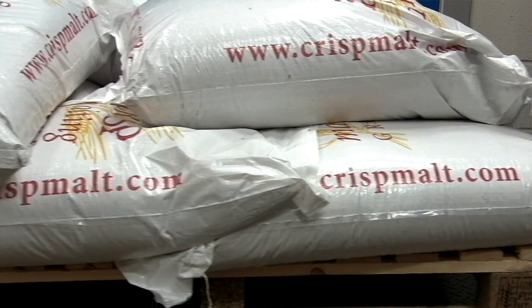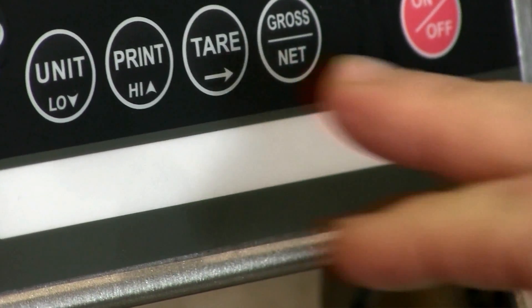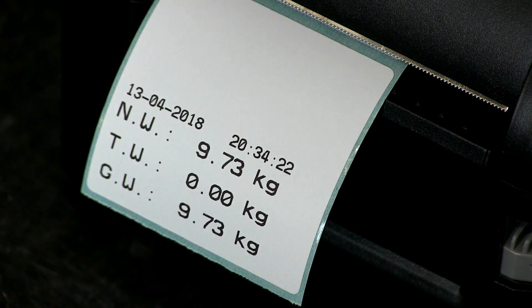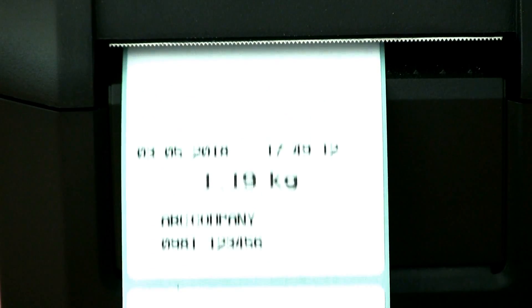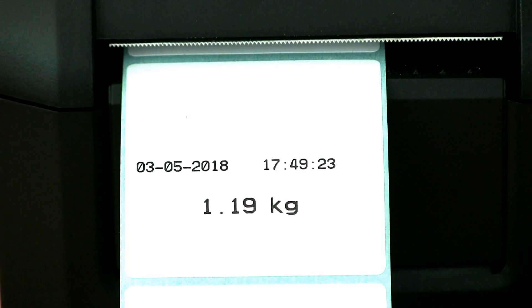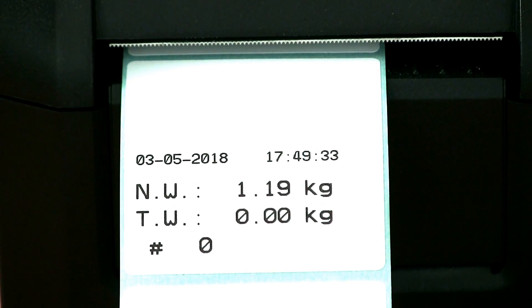Printing labels is as simple as recording data in a spreadsheet. With the printer connected, add an item to the scale, press print and a label is created. Marsden can set up your label format for you. There are a number of formats available and gross weight, net weight, tear weight, count, date and time, and company name can all be included in various combinations.